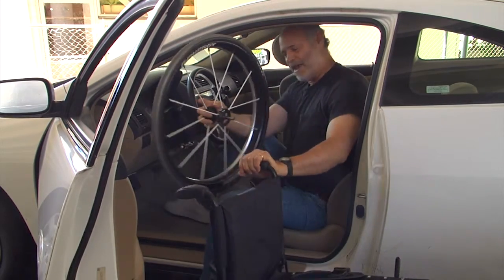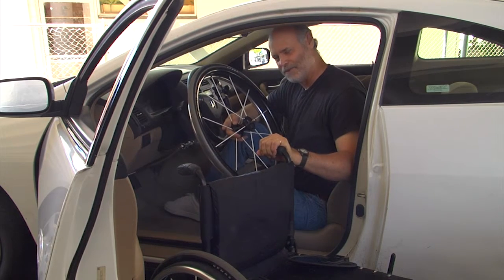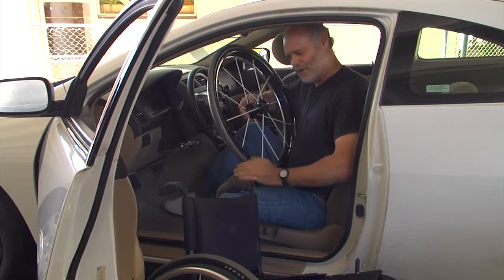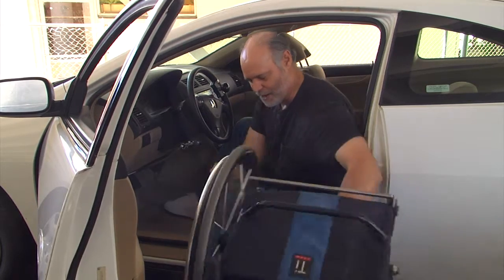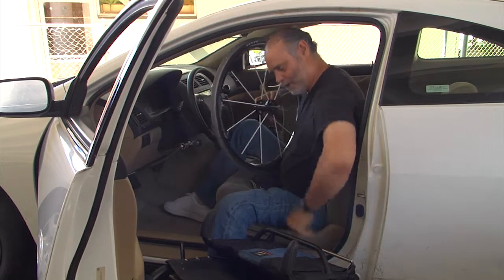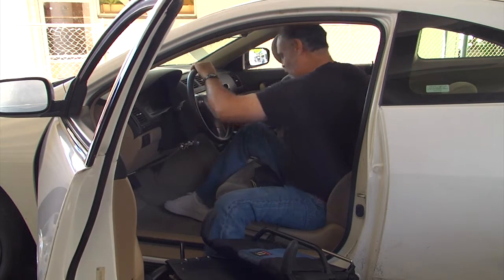I've always been amazed at the precision of the turning radius of the chair — how my very muscles and nervous system have developed a fine sense of that. It just becomes very natural. I rest the push handle on my knee while I put the first wheel in the back, flip the back down, and balance the chair on the footrest while I take off the second wheel. Frame now on the rocker panel while I put the second wheel in the back seat.